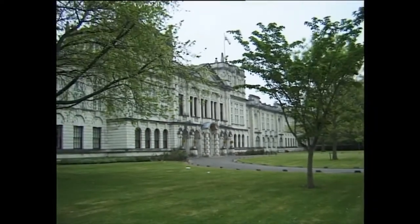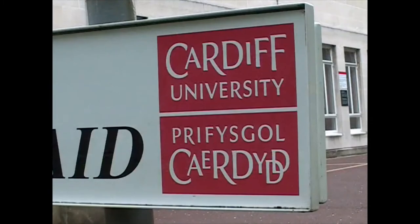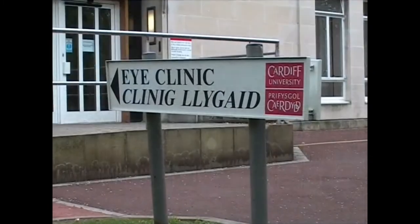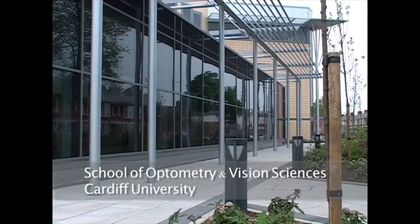The Cardiff tests were developed here at Cardiff University. They're designed along rigorous scientific principles and manufactured to a very high level of precision. The distributor and the manufacturer are appointed by Cardiff University, and the University maintains stringent control of production quality.